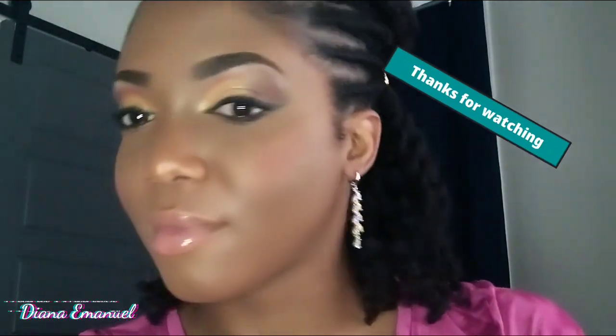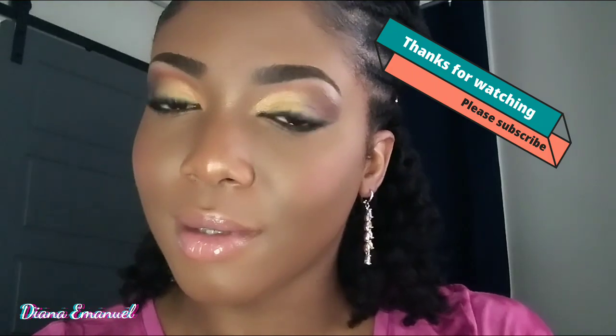Alright my beautiful people, it was a pleasure. Thank you so much for watching. Don't forget to like, subscribe, and comment on your favorite part or what you'd like me to do next. Be safe out there and I'll see you guys in the next one — later!